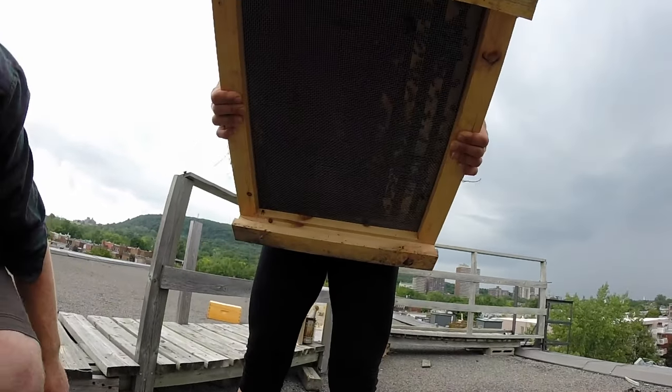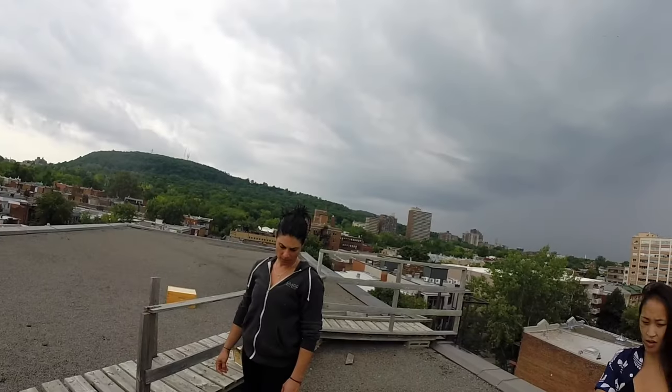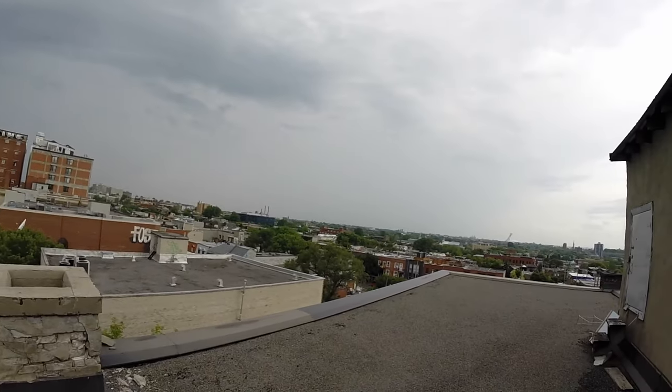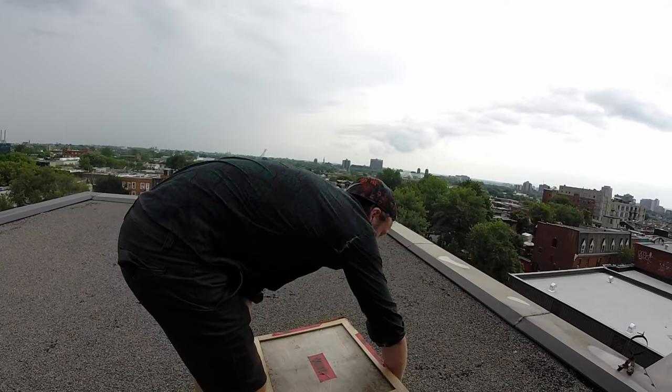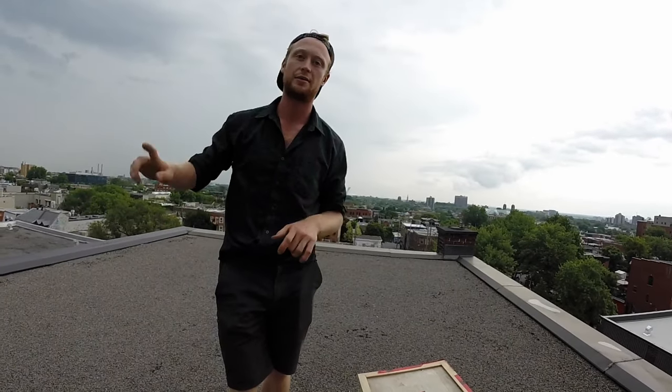There are bees, by the way, that are on the outside right here. I'm not really afraid of bumblebees. So we're installing a beehive — what's it called? A beehive. On the roof of the building. They'll fly five kilometers just to go to a flower, then come back five kilometers and do that like 20 times a day.